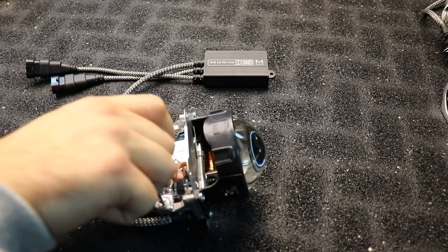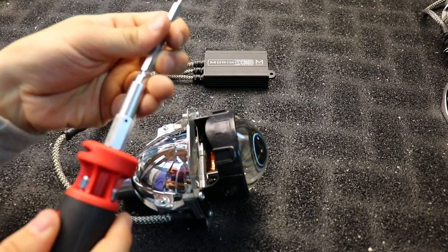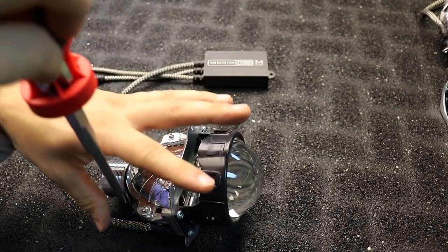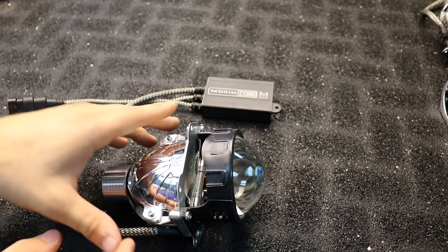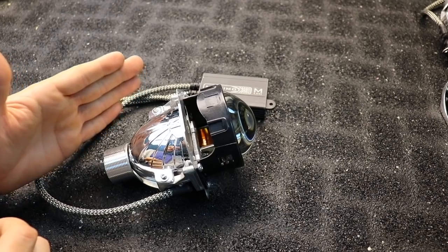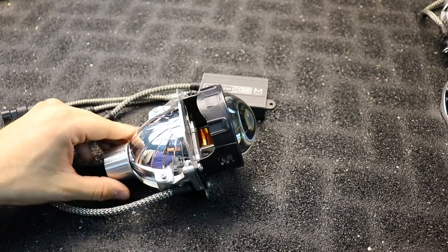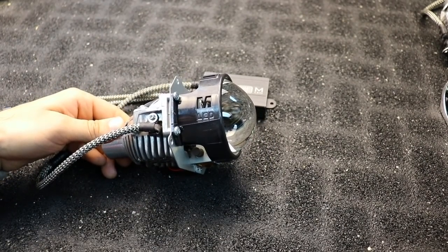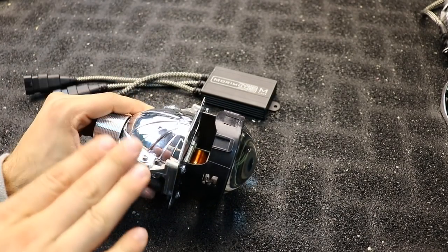Luckily they made this very easy to disassemble and reassemble, making modifications like this fairly simple. And there you have it — it seems like a very minor change but trust me, it makes a huge difference. If you have a set of these you definitely want to consider doing this mod. It takes just a few minutes, and while you're at it you can also make sure the wires inside are flat.